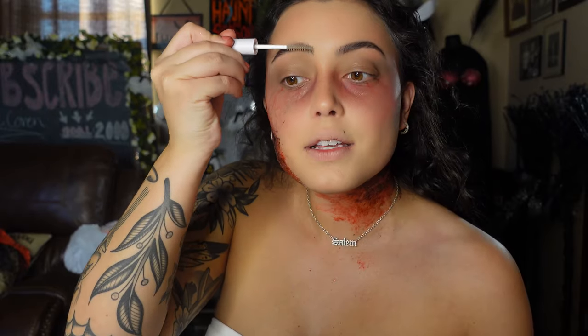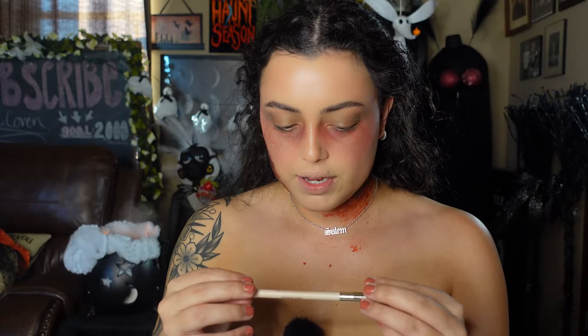Now going into the eyebrows with a Wet n Wild brow pencil in dark brown — brushing up the brows and filling them in like I normally would. Then going in with my Wet n Wild clear brow and lash mascara. I'm going to set the face now using the Maybelline Lasting Fix setting spray. This is the Rare Beauty Kind Words Matter lip liner in the shade 'Wise,' which is a brownish color — just lining with this.